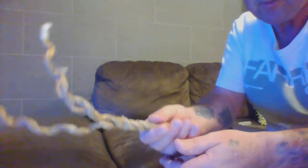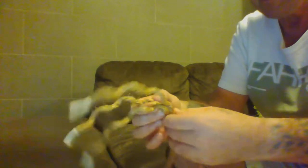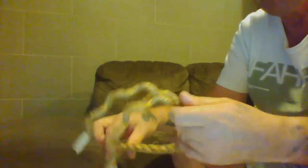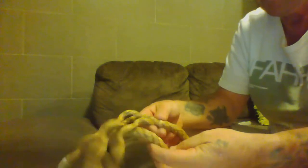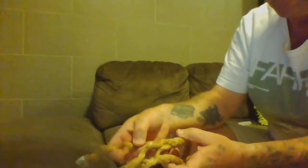So now I have my eye splice, ends are taped, I've got a small West Country Whipping in there to stop unravelling. I unravel those three strands and lay the rope over to form the eye.